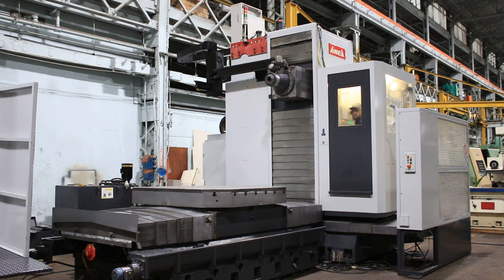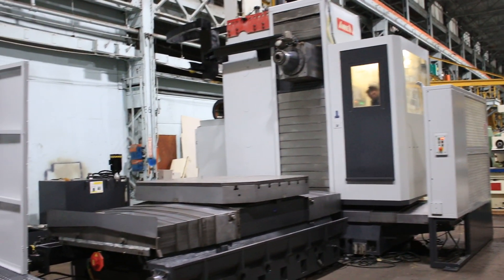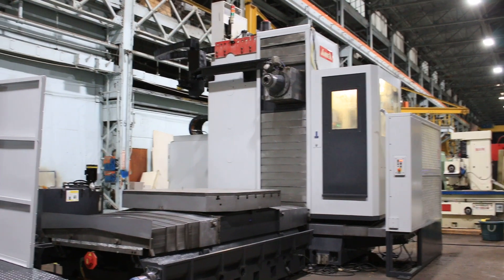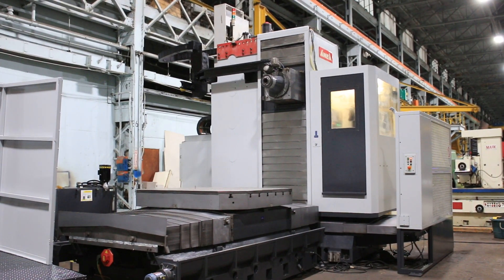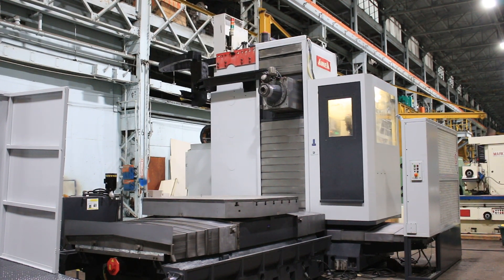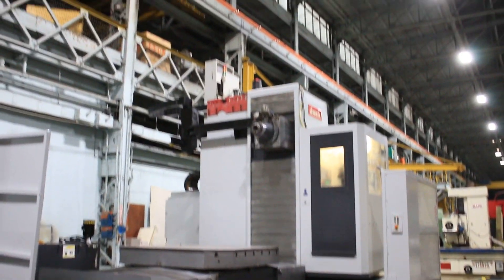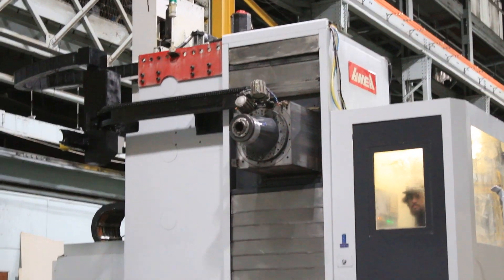We're going to run it for you. He's running the X axis. Our man is in the cab there. You can open the door, Sean. That's your Y up and down — open the door.